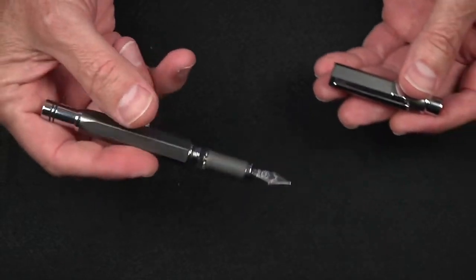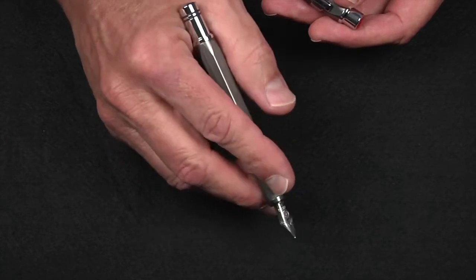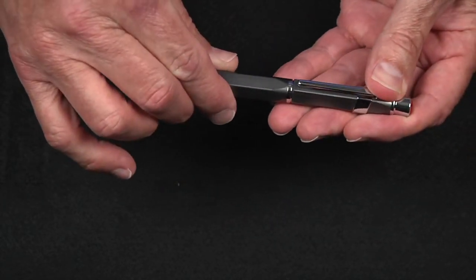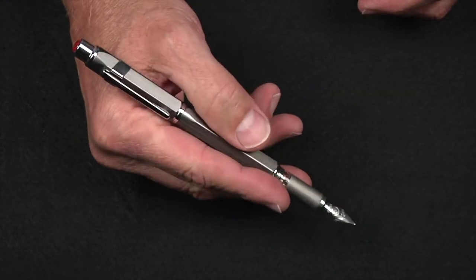You thought TWSBI only made acrylic or plastic pens? Because it is metal, it has a luxurious feel. The balance is also nearly perfect unposted, which is my preference. The pen does post — in fact it does so beautifully — though I wouldn't recommend writing with the TWSBI Precision posted.